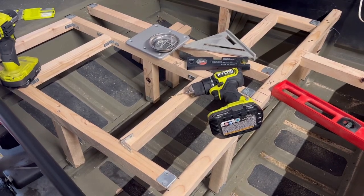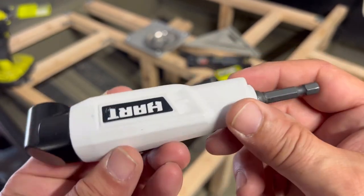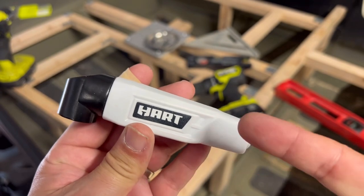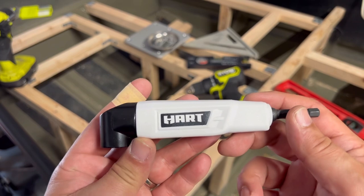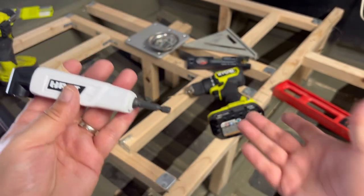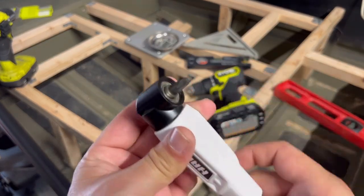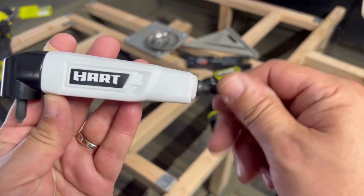Thanks for checking in. I'm doing a video on a Hart product you've probably seen many times walking down the aisle at Walmart. I'm checking out what tools are out there, seeing if Hart is up on their game. This is the Hart magnetic hex shank right angle drill attachment. You put this on your drill and you can get into tight corners. It came maybe with a flathead and a Phillips, but I bought it about three months ago and just never used it.